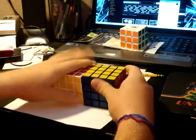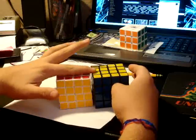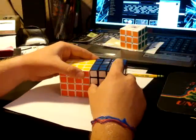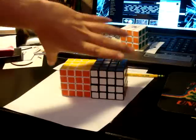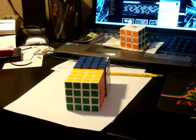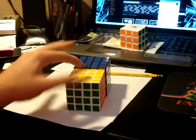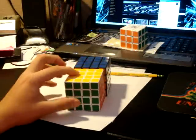Let me grab my Maru for a size comparison. It is just a little bit bigger on two sides — a little bit taller, a little bit bigger here, and wider than the Maru.